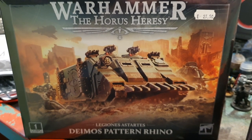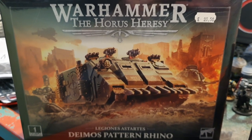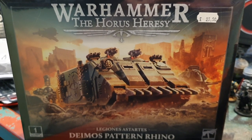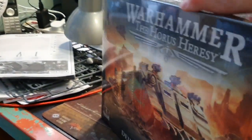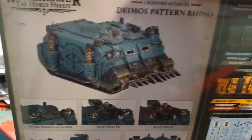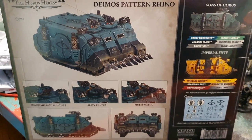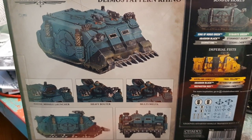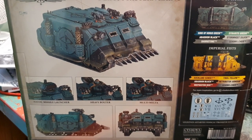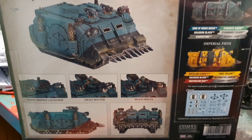And lastly, the Rhino is back in stock — the 30k Rhino, a beautiful model, and you can also use this for 40k and it's cheaper. This is available in store and on our website. You can see both liveries and the paints required to paint them, and you get a transfer set for both liveries — Imperial Fists or Sons of Horus.